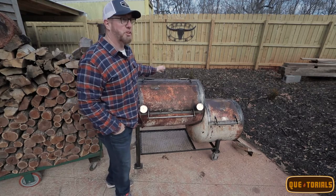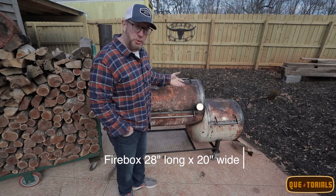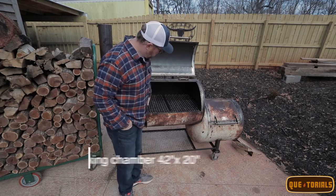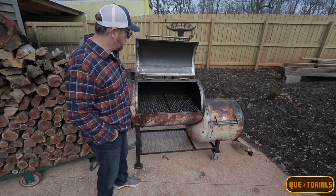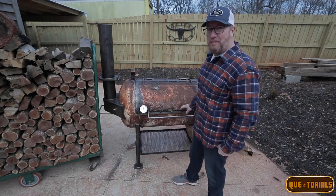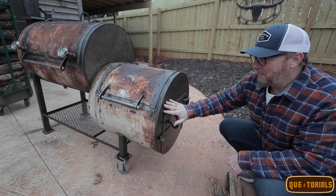The design is pretty simple. You've got the firebox over here — that's where the fire hangs out, your heat source. It flows through the cooking chamber, where you place your meat. You can have an additional second rack for more real estate, and then the heat flows out of your smokestack or chimney, which we keep wide open.